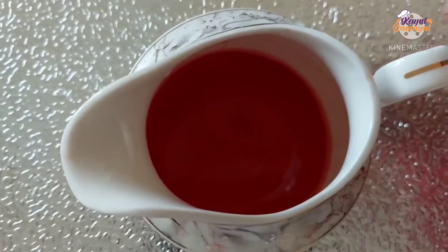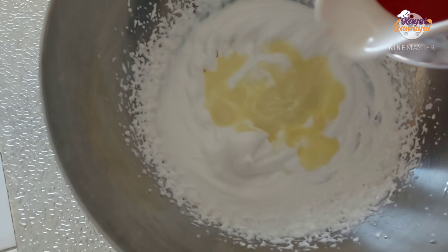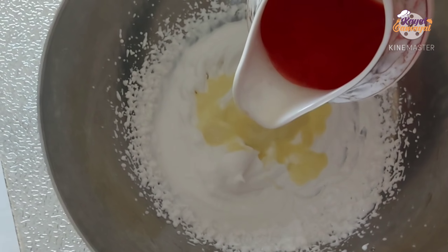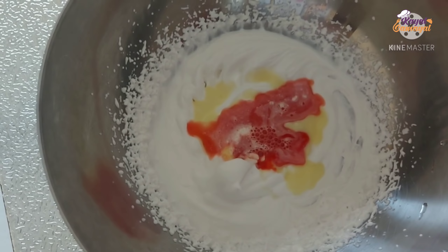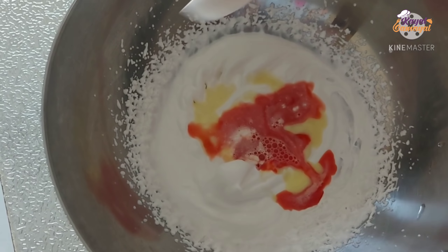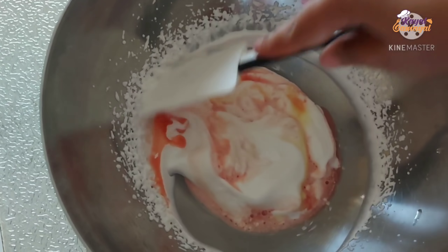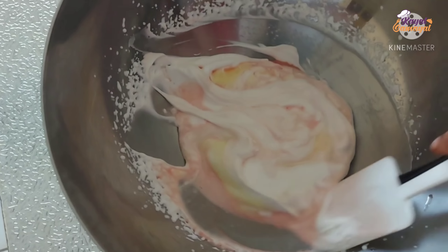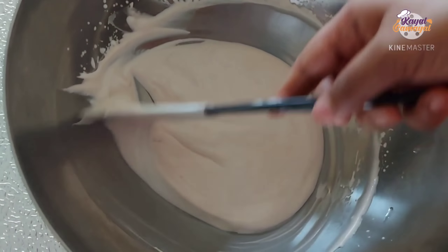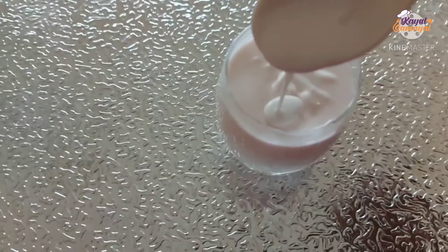Add the watermelon juice and a little bit of whipping cream. Now let's mix the sauce well. It's ready to form watermelon mousse.